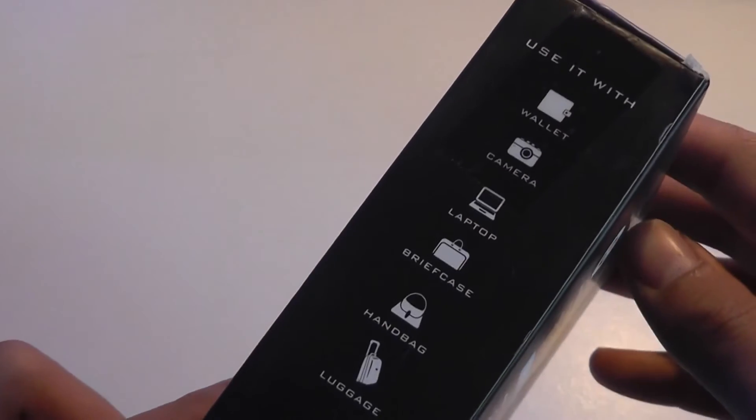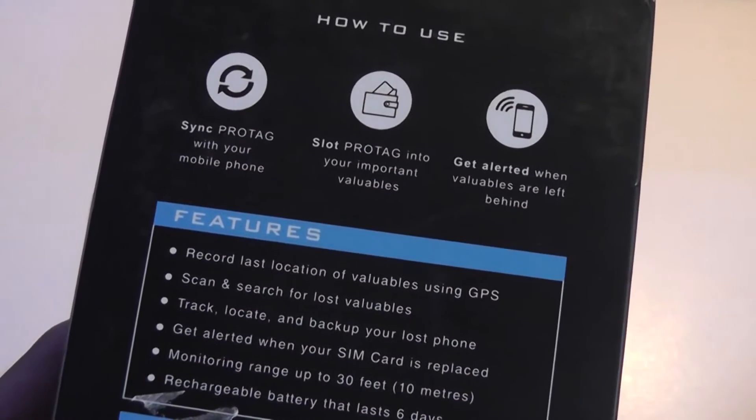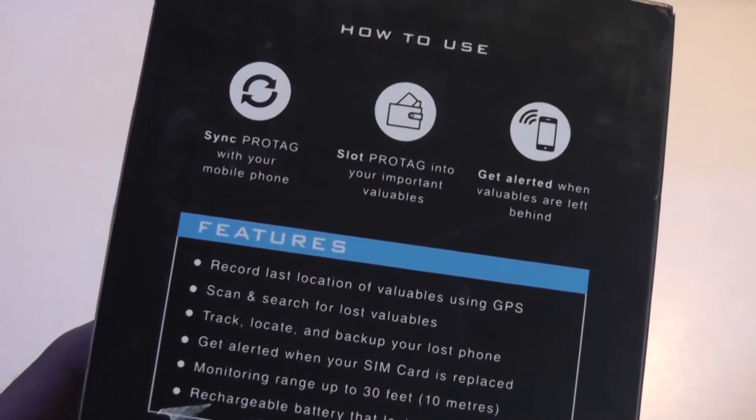We've seen quite a few smart wallet type trackers now that share the same form factor and design. You can use it for a number of different purposes, and it uses Bluetooth with a connection range of 10 meters or 33 feet.